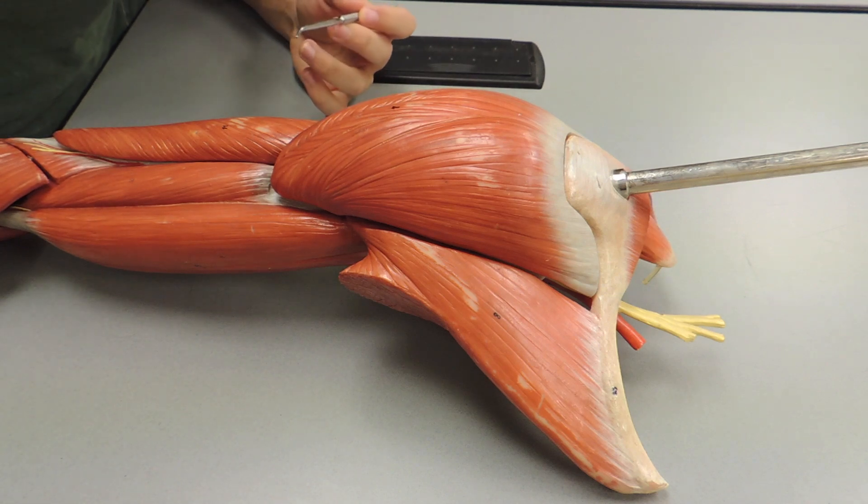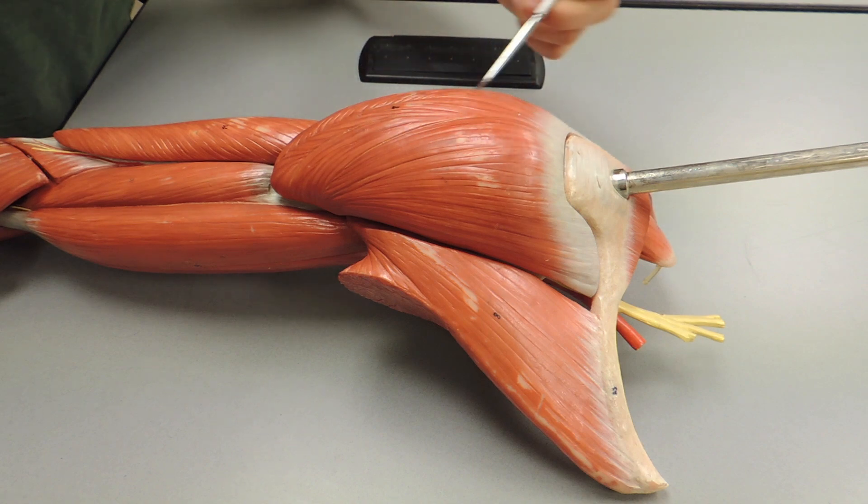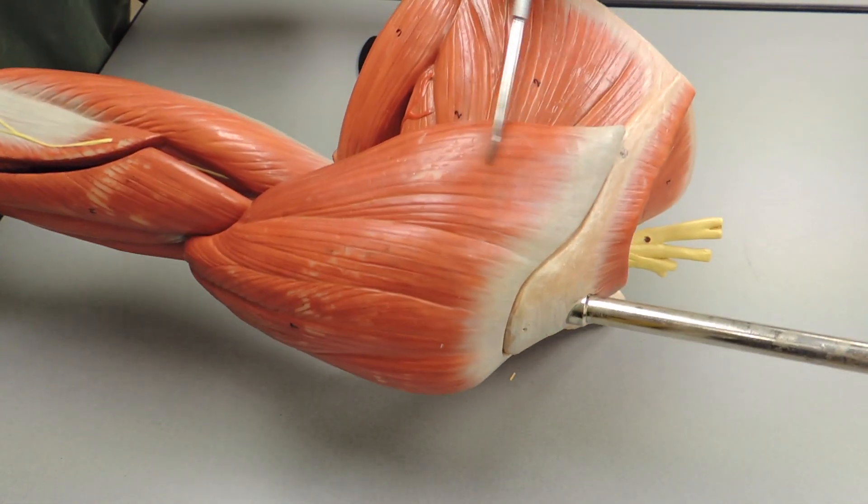These are going to be the muscles of the upper arm and shoulder girdle. First we'll start with the deltoid — this whole muscle. You have an anterior, middle, and posterior part.